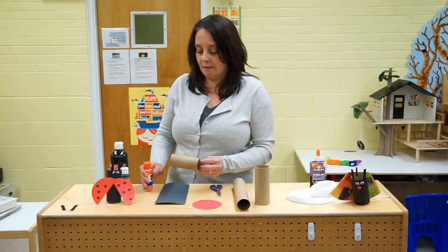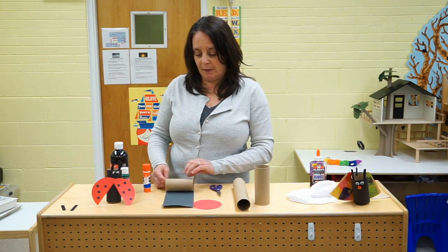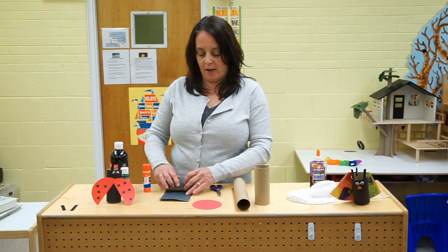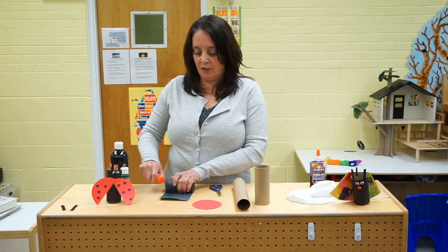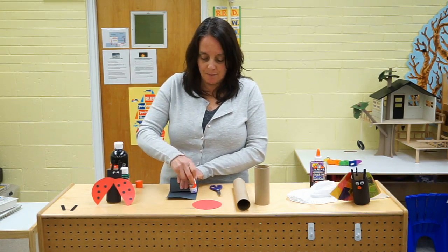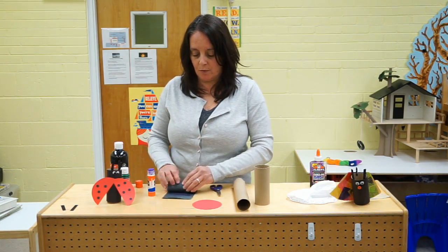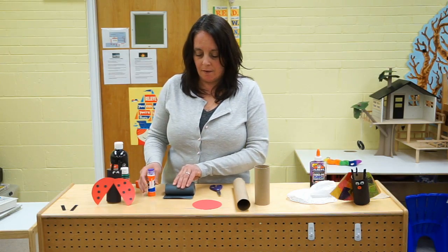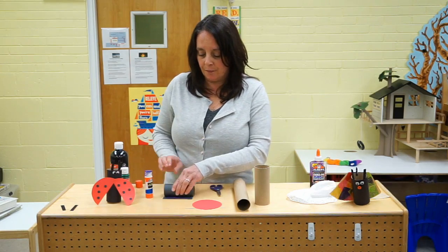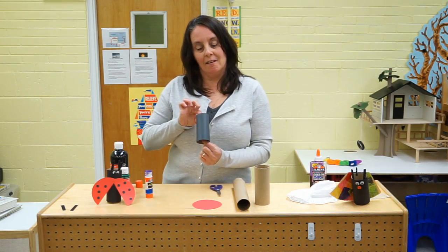What I did is I just put my paper towel roll on a sheet of black paper and rolled it around. You have to use a glue stick so it'll stick there. Watch this — just roll. Add some glue at the very end of your paper. And look, it's all black!